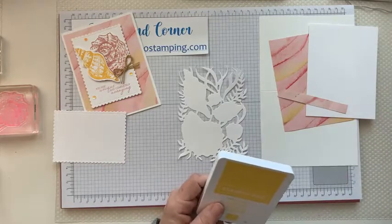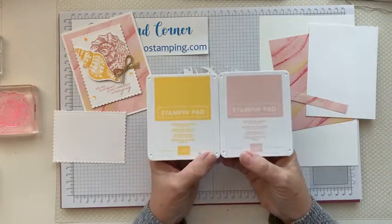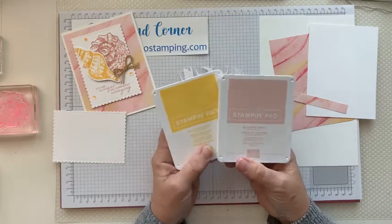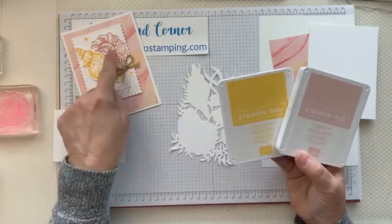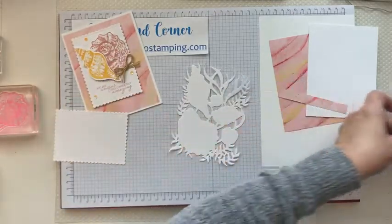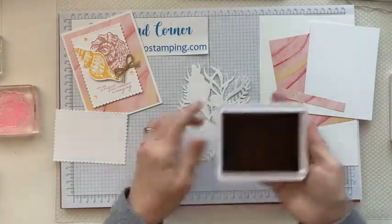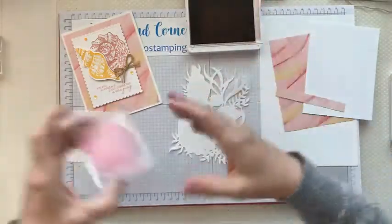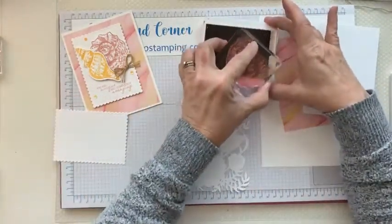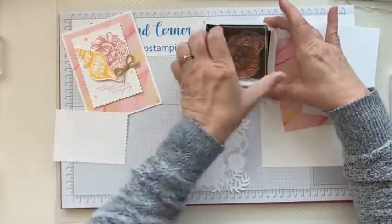The colors of ink you're going to need for this card are Daffodil Delight and Blushing Bride. You can use any yellow, any pink that will match. If you don't have the stamp set, I'm going to show you how to color the embossed pieces that you have. I'm just going to ink it up really good.